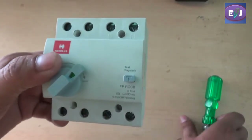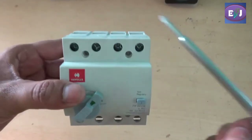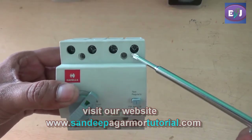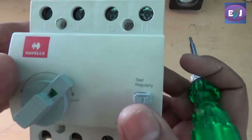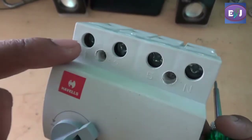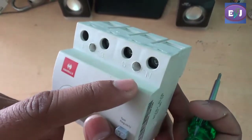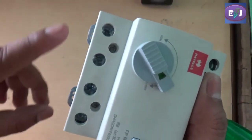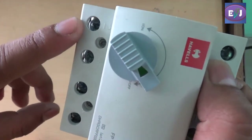Let me introduce the various terminals. This is a three-phase ELCB, used for three-phase supply. There are three terminals for the three-phase input and one terminal for neutral. You will notice these terminals are numbered using odd numbers, indicating they are for input supply, and the neutral terminal is indicated by the capital letter N. Likewise, there are four terminals in the output port — three for three-phase and one for neutral — numbered using even numbers.